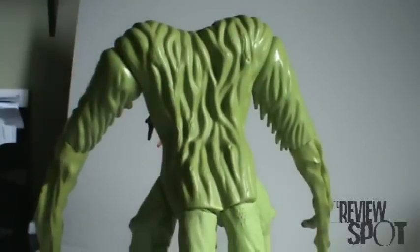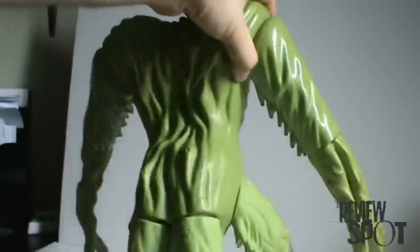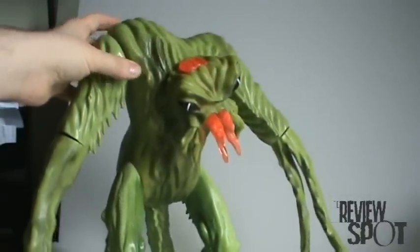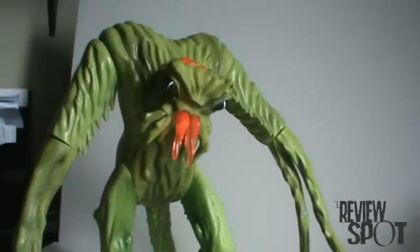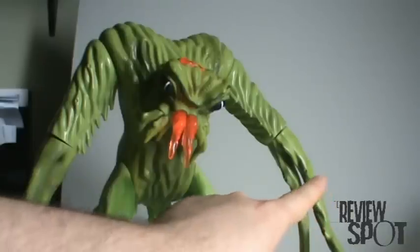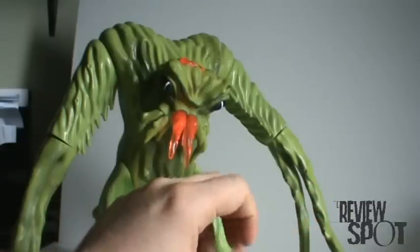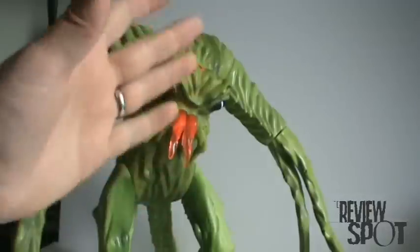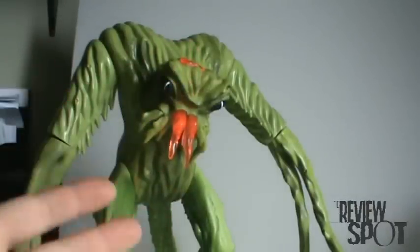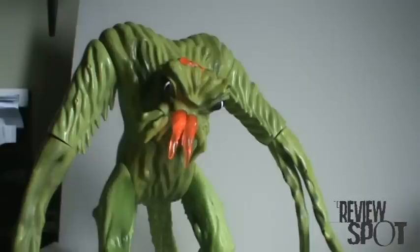I think if you were to give an Inhumanoids toy to a little kid, the kid wouldn't know what the hell to do with it. Tendril was a plant Inhumanoid. One thing about him was that they, at one point, cut off a piece of him, and from that little piece grew a second Tendril. So if it wasn't bad enough battling one Tendril, they ended up having to fight two of them — which was unfortunate.